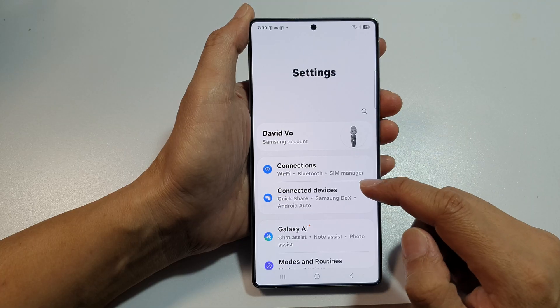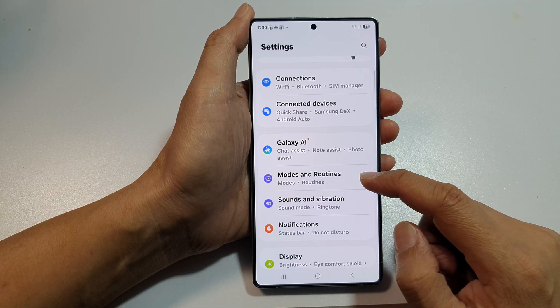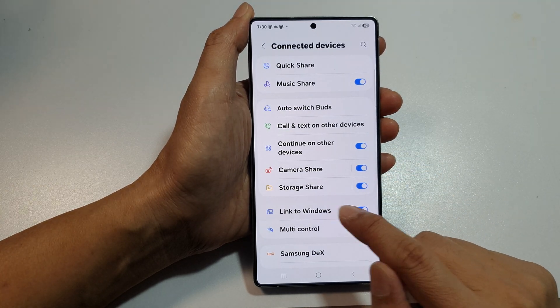Next, scroll down. We're going to tap on Connected Devices, then tap on Link to Windows, and tap on the left hand side panel.